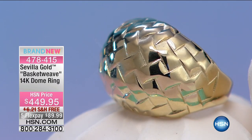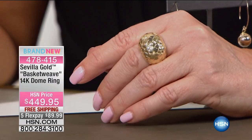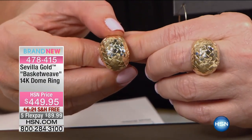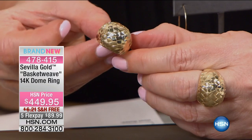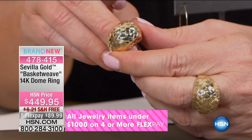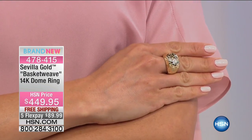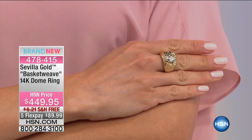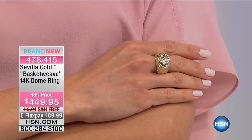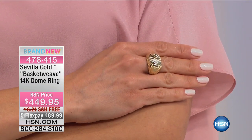The basket weave design is the second oldest jewelry design in history, and if you think about it, you realize why. Every society, going way back to the Egyptians and before, took plant materials and wove them into baskets to store things precious to them — food, jewels, whatever it was. It's a really ancient design. By recreating this in the dome ring, we've married together a couple of things. The dome ring has such presence and importance on the hand — we think of it as a cocktail ring almost because of its wow appeal. And then you look more closely and you realize: that's a basket weave. How did they do that?